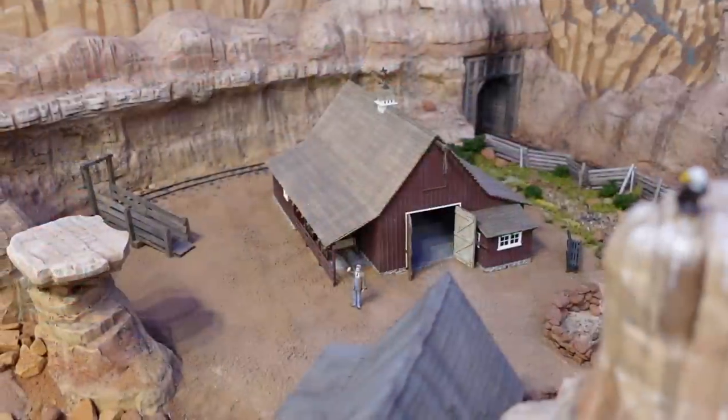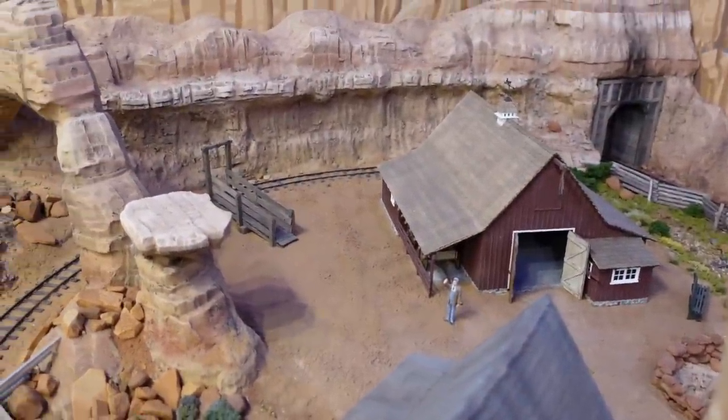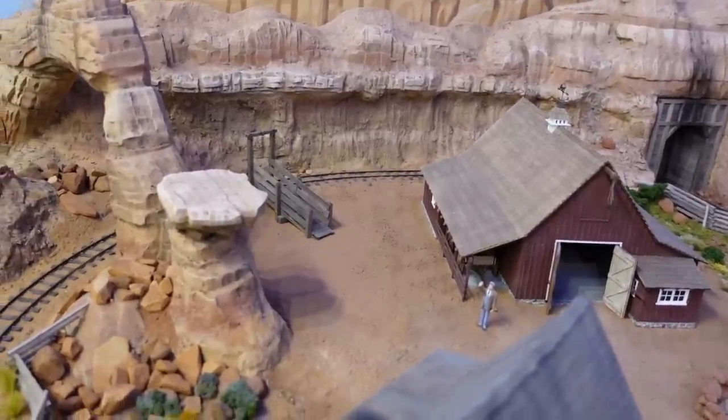I know you horse people are wondering why there's a loading chute in a horse corral — play along with me here. This horse corral belongs to Elias Homage, president of the Thunder Mesa Mining Company Railroad, and owner of Circle D Ranch. He has his own private spur out to his barn and likes to transport his horses on his railroad sometimes. So he has a loading chute dedicated to that purpose at the back of the horse corral.